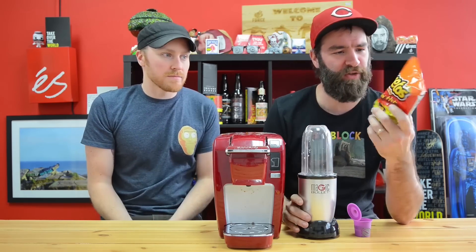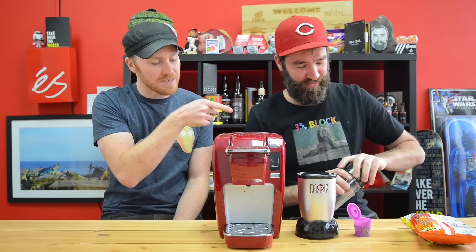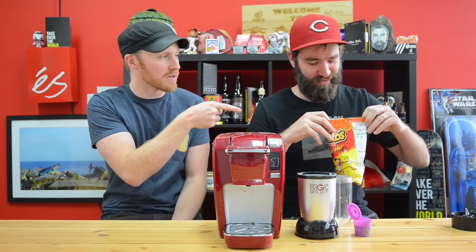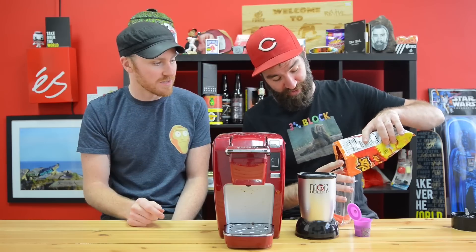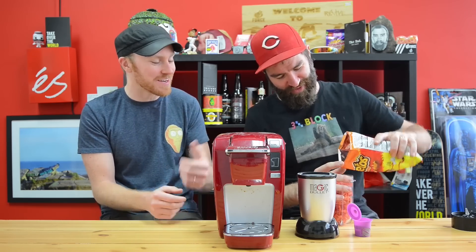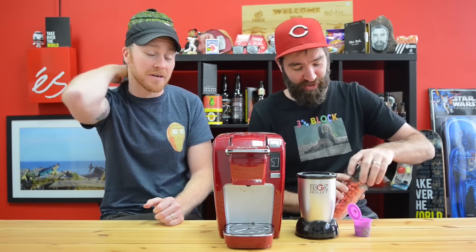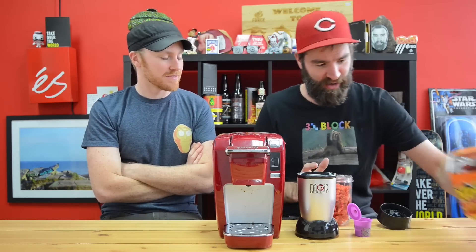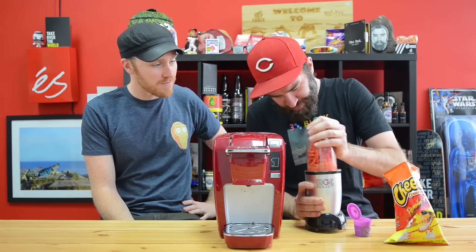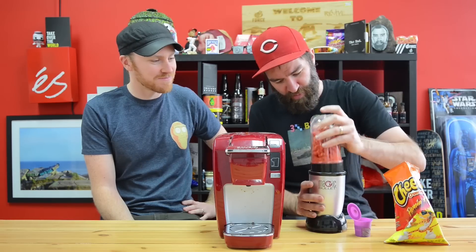First up, we're going to be Keurig-ing Flaming Hot Cheetos. I think this is going to be the most intense out of all of them, just because of the amount of salts and flavorings. I'm going to fill this to the brim. We're making dust - he only needs a K-cup. You never know how much dust this is going to turn into. Yeah, this could really pack down, or this could be all air.